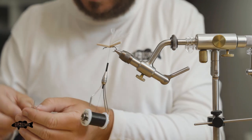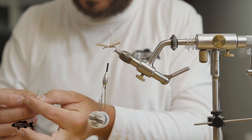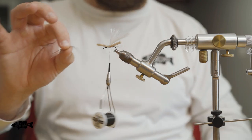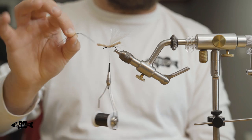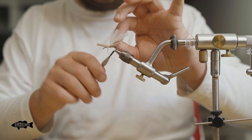Lastly we're going to add some legs back here. I have some cool grizzly barred legs — it's kind of a clear purpley hue with a black bar on it. We're just going to add a leg on each side.